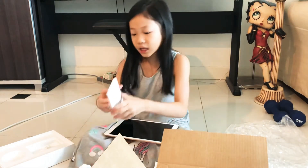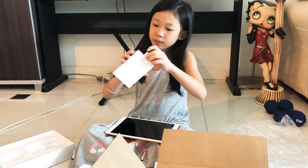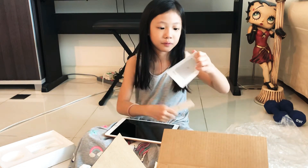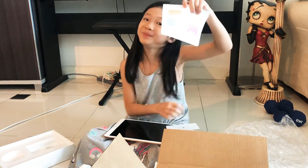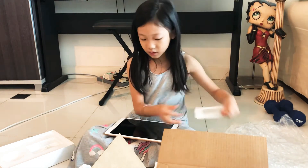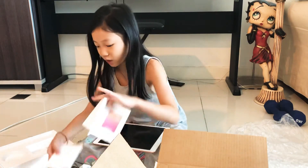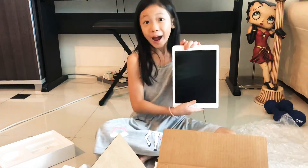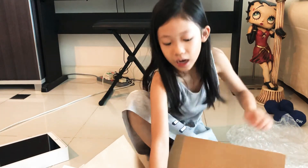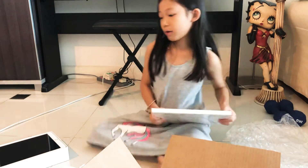Thank you! And let's see what's this. I think these are instructions. iPad! And, same thing. I think these ones we can look later. My iPad! It's so exciting, isn't it, Daddy? And the keyboard! I think the pencil will come later, right?